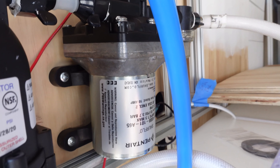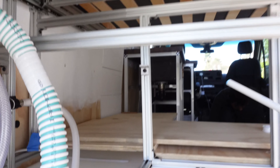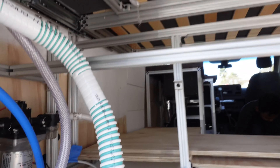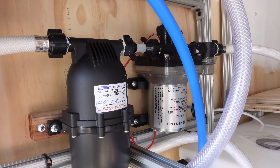Right here we have the SureFlow strainer, the water pump, and then our accumulator. All of this is also using the silencer kit from SureFlow. That just makes the pump much quieter so it's not super noisy, since we're going to be working and sleeping right here.